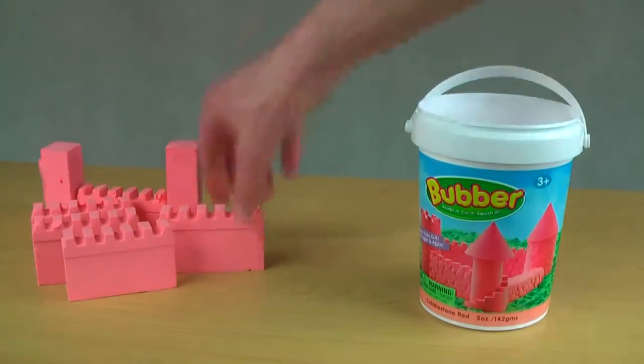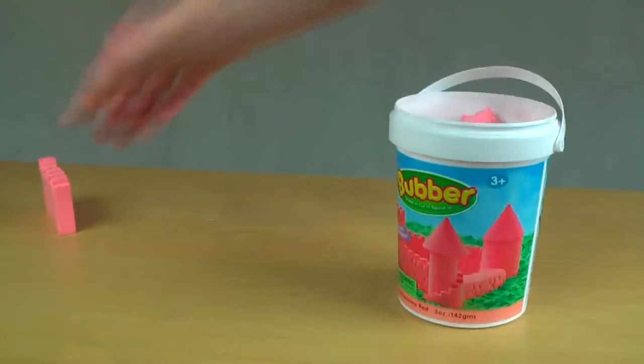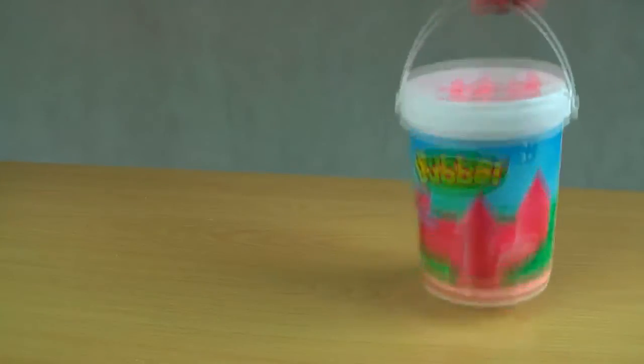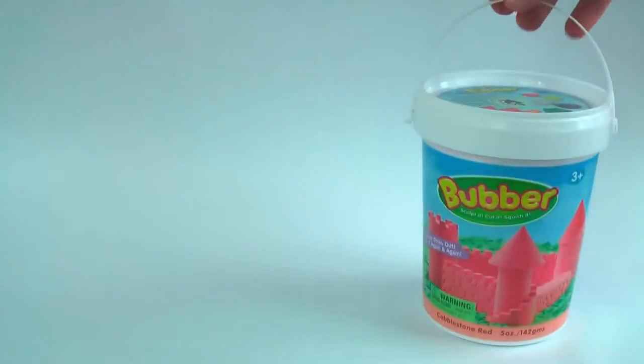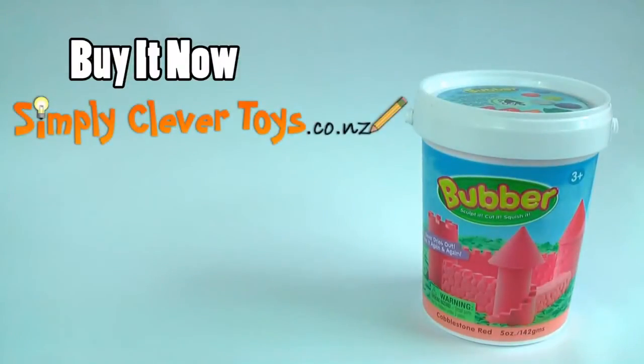It comes in its own tub for easy transport and storage. Bubba — buy it now at Simply Clever Toys.